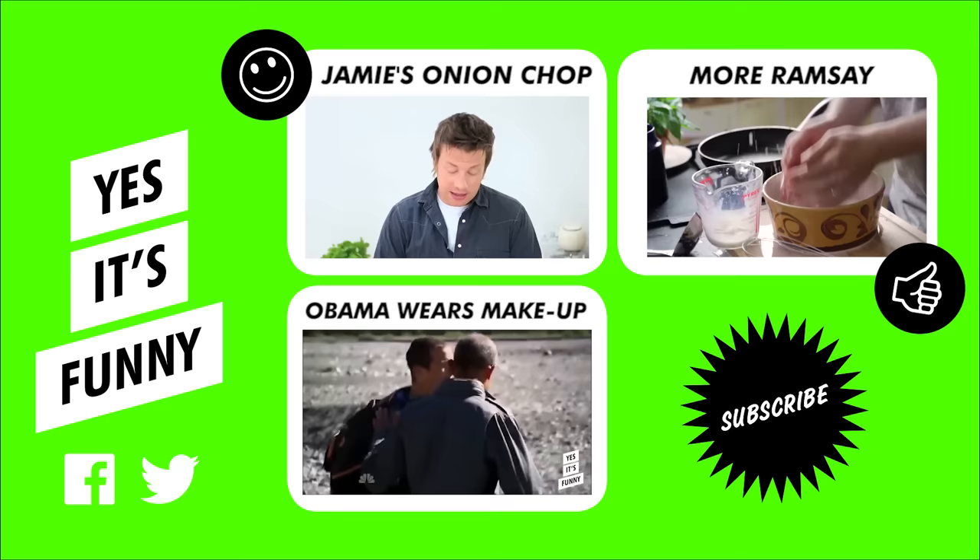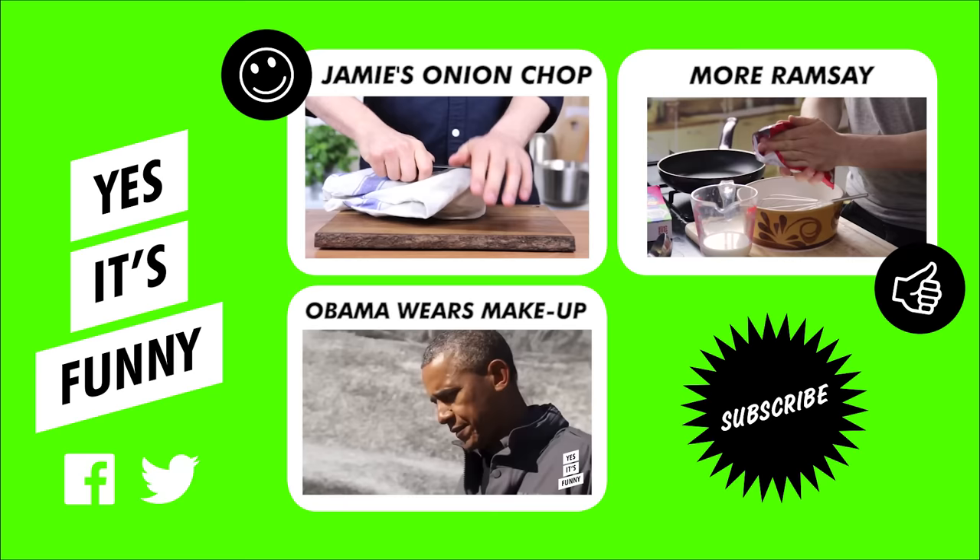And then twist it, which is what I do, and just smash it up. That helps bring a nice crispy edge. Oh, look at this. Don't freak out too much. Mmm, that's tasty.